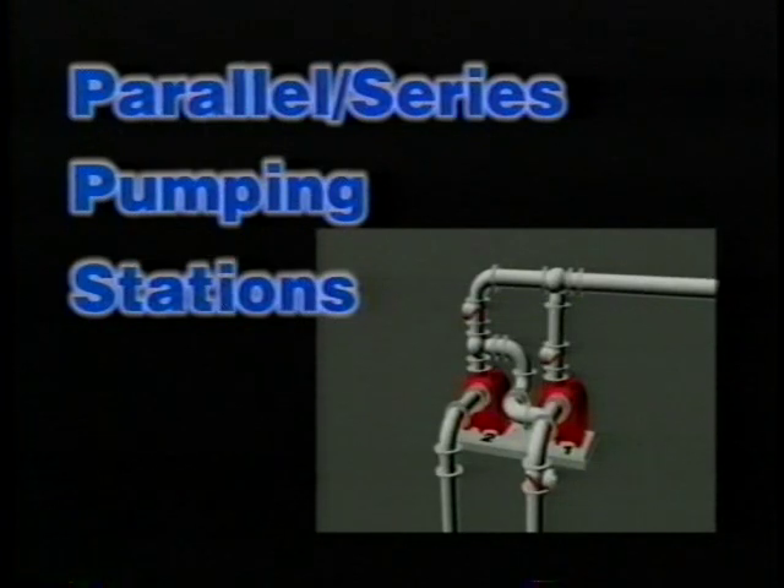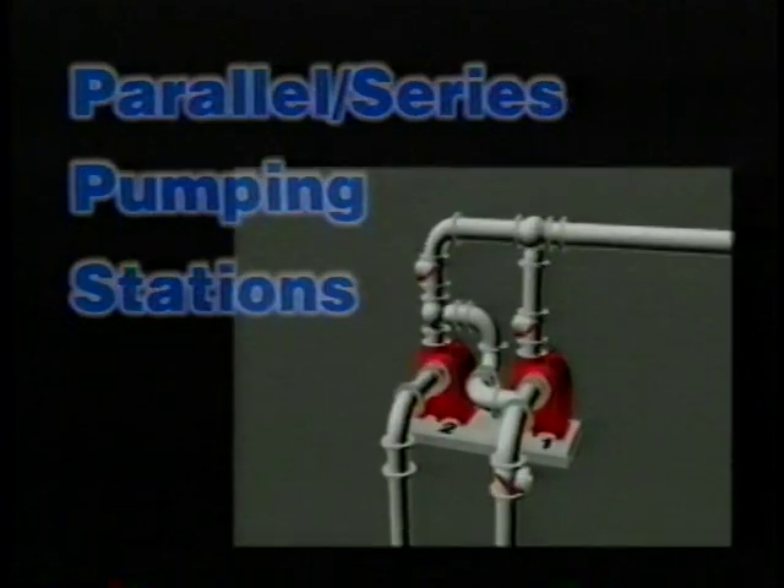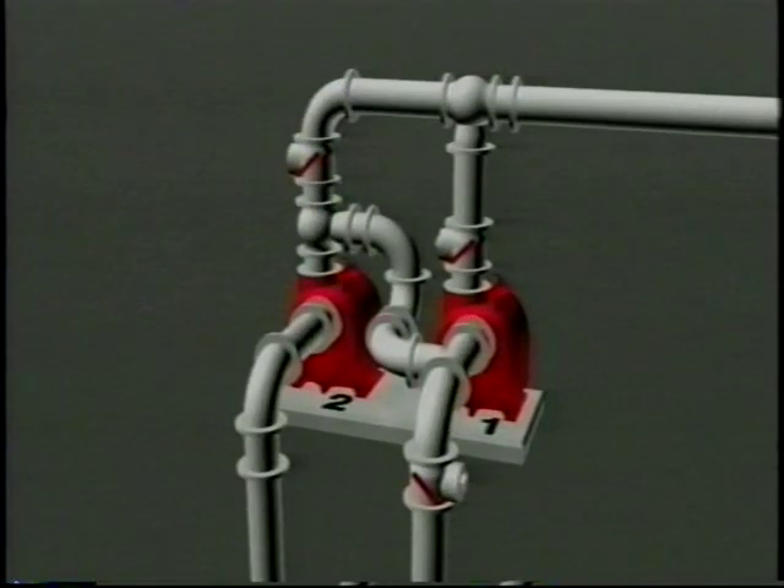The Gorman-Rupp Parallel Series Pump Station provides the most reliable pumping capabilities when force mains are long, or there's more than one pump station on the same force main and the need for pumping additional flow rates may be required.